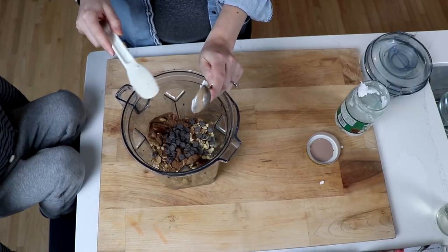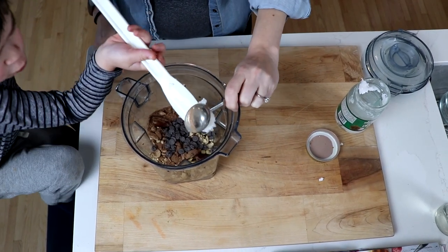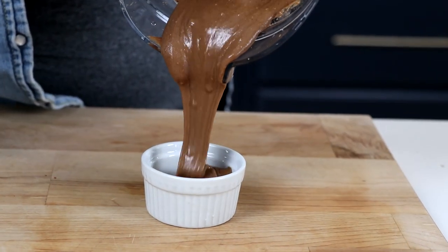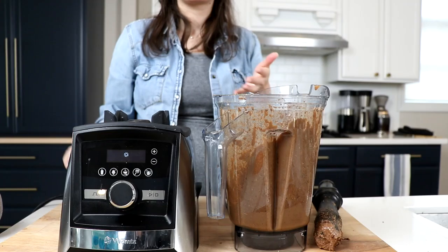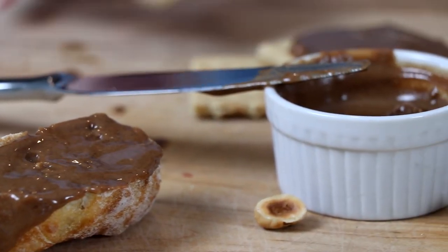This one is totally optional. Three tablespoons or 45 milliliters of coconut oil — it's going to make it a little more creamy and smooth. A quarter teaspoon of sea salt, just a pinch. Sweet and salty — insanely good. That's kind of a magic combo.